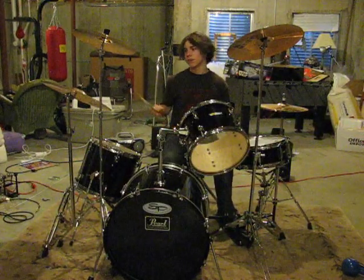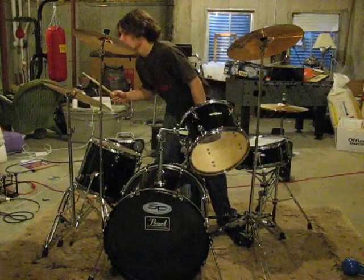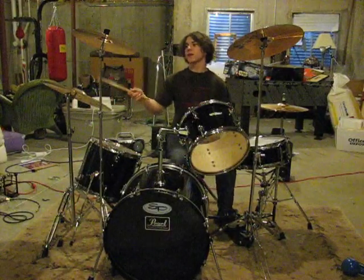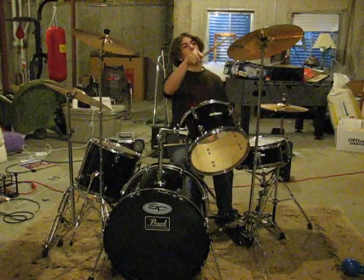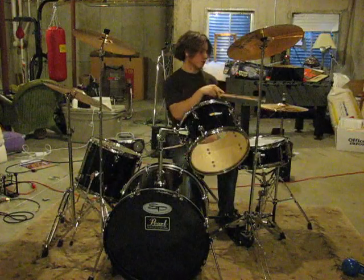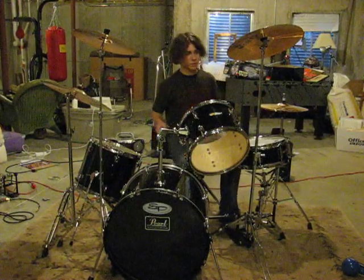And this is a Zildjian 18-inch crash ride, this is a 15-inch crash by Zildjian, a Savian thin crash, and this is also Zildjian. And the rest of it is just Sound Percussion — I got it from Guitar Center as my first drum.